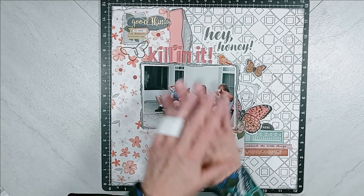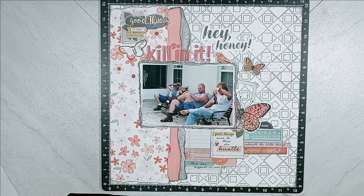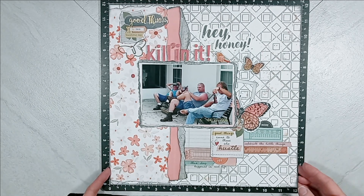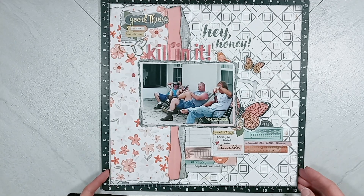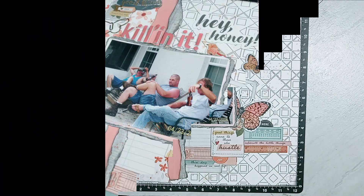Now it's your job to go to the description box below and hop along and visit everyone's channel and go check out the Facebook group. And most of all, get out your scrappy supplies, get out your photographs, and document those memories in a fun, creative way and tell your story. And we will see you tomorrow for day 28 — there's only three more days.